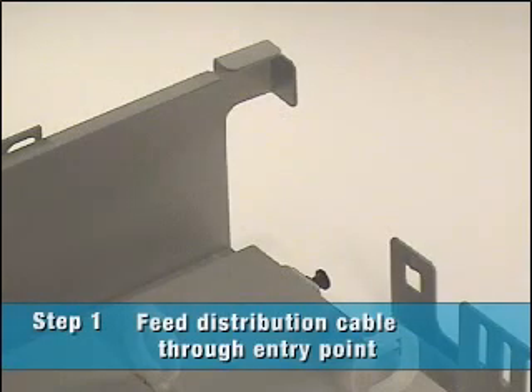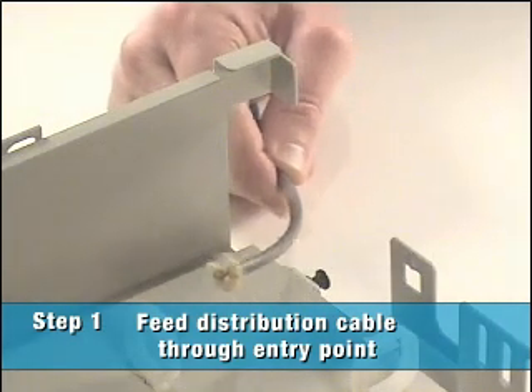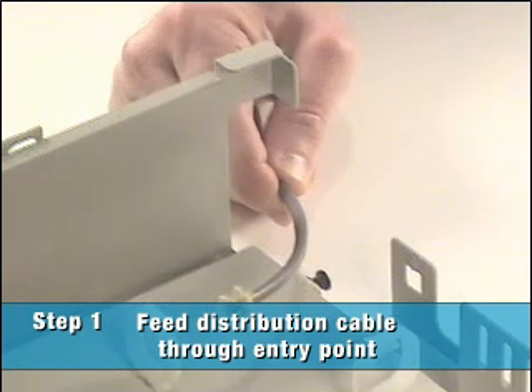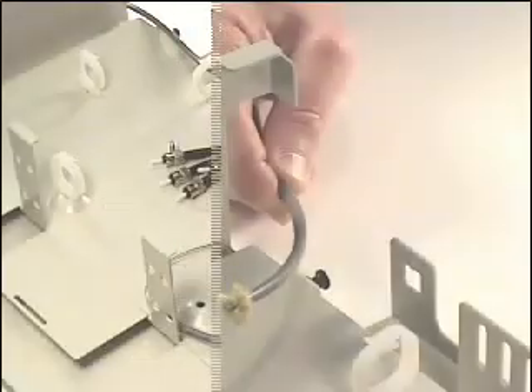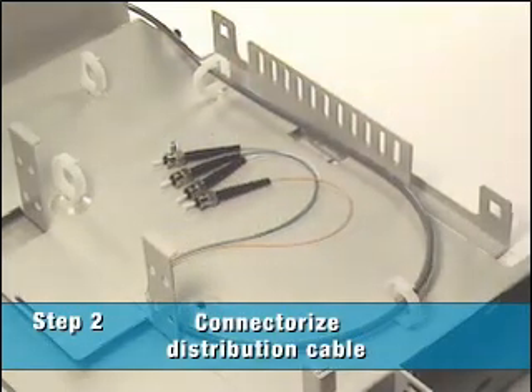First, feed the fiber distribution or breakout cable through the entry point on the FRP 3600 fiber termination enclosure. Next, connectorize the distribution cable as shown, or prepare it for use with splices.